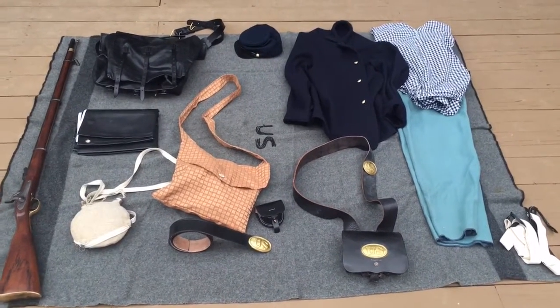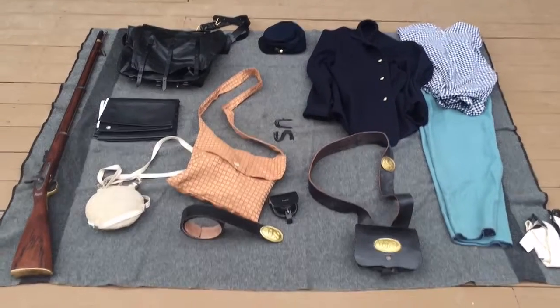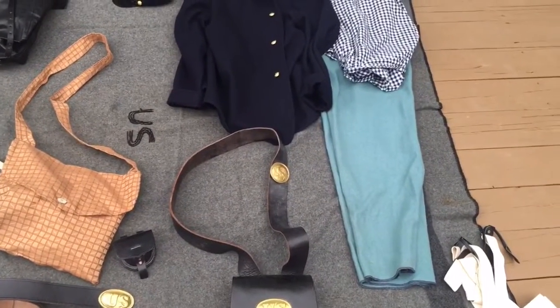Hello YouTube, this is East Coast Outdoorsman. Today I'll be making a video on my Civil War reenacting gear. My impression is obviously a Union impression. I reenact with the 7th Maryland and I'm a corporal.